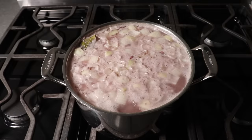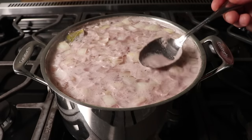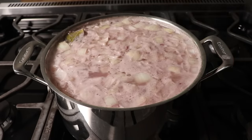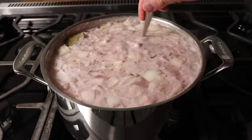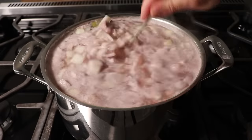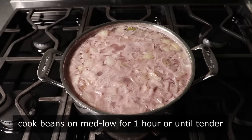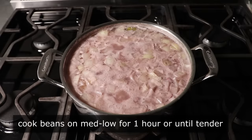Some people say by skimming, your barbecue will be a little less noisy later, but I'm not sure if that's been scientifically proven, since not a lot of scientists want to go into that field. But skim or not, we'll go ahead and give this a stir and reduce our heat to medium low. We'll simmer this for one hour or until our beans are just tender.